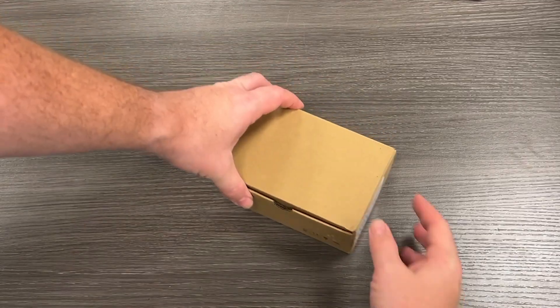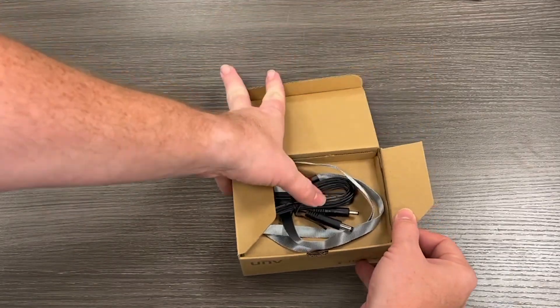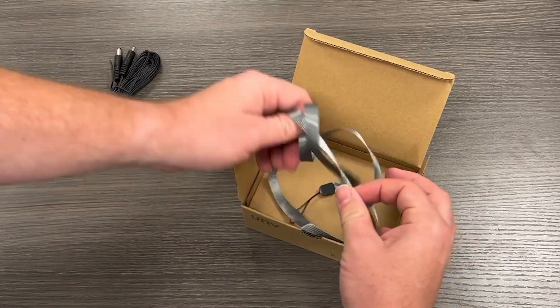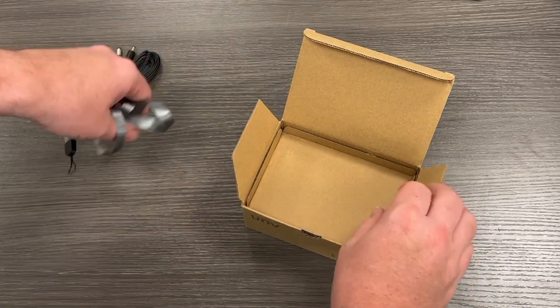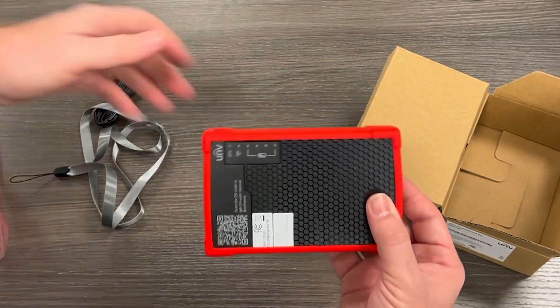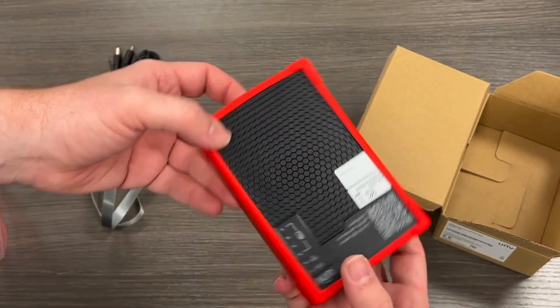The Connect Box also serves as a temporary power supply for non-PoE cameras, using its 12-volt DC power output for testing and setup. It's also a valuable tool for configuring cameras in remote locations where network connectivity and power is limited, thanks to its battery-powered portability.